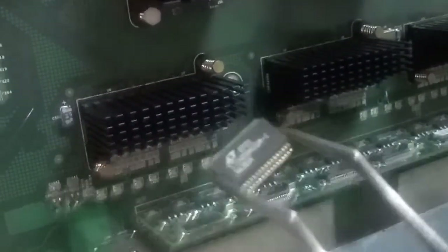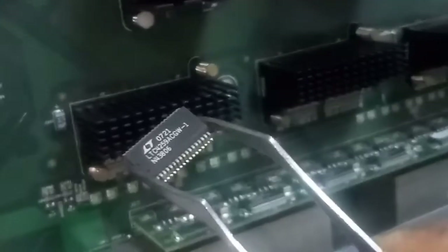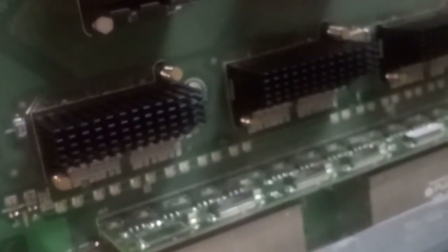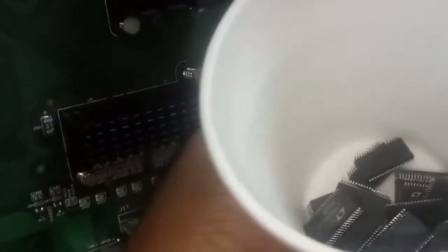Look at the IC in charge of the problem here — you can see the IC here. We're going to replace it with another one. I have some good ICs inside here that I want to replace it with.